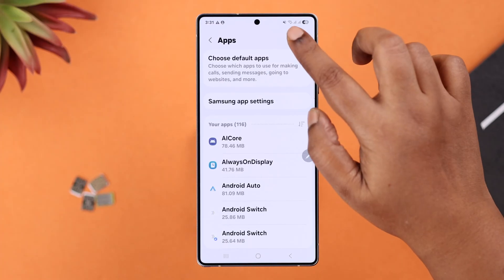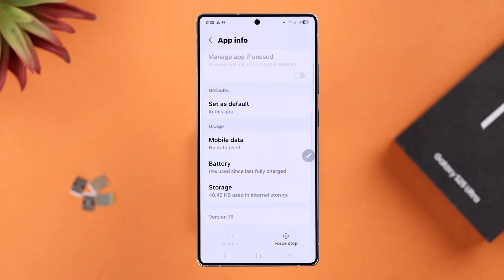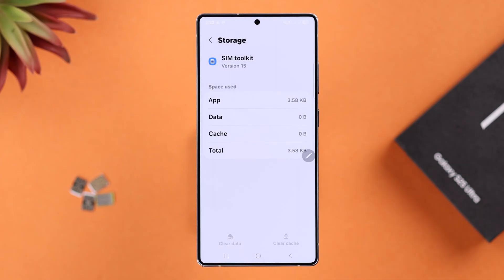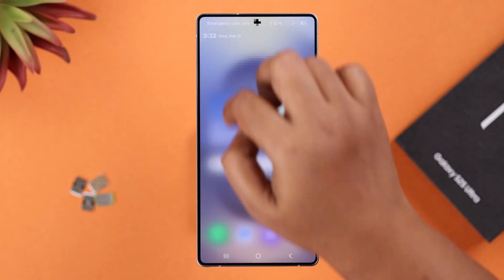Open up Settings again, scroll down to Apps, and search for SIM Toolkit. If you're using dual SIM, select the SIM that's causing you the problem. Go to Storage, clear the cache and also clear data, then force quit the app. This should fix the issue for many users.